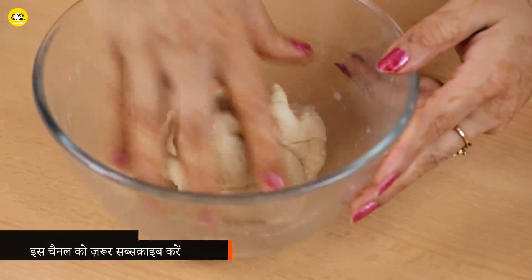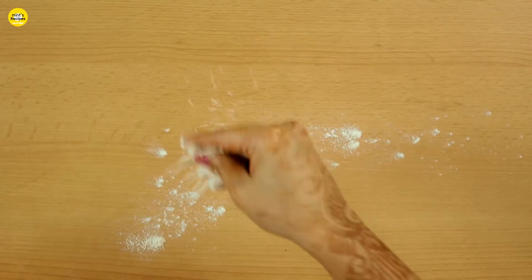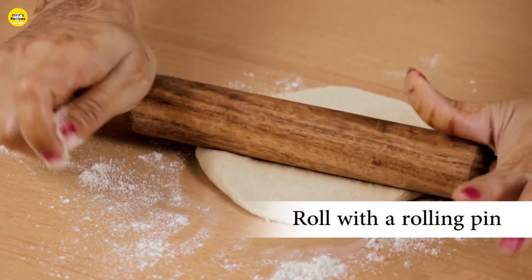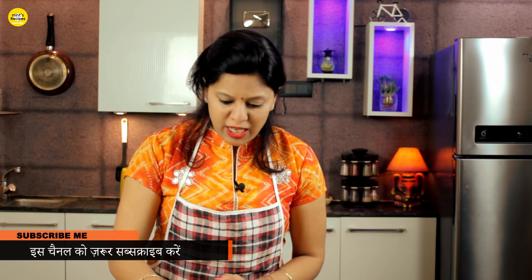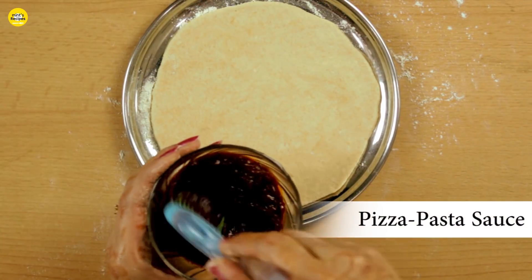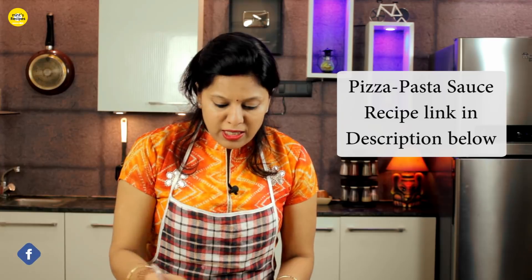We work with the dough, dusting it and rolling it out. I have placed the rolled dough on the plate. Now we add pizza pasta sauce — I have made this pizza pasta sauce at home. You can see the recipe in the description box. We spread it evenly.